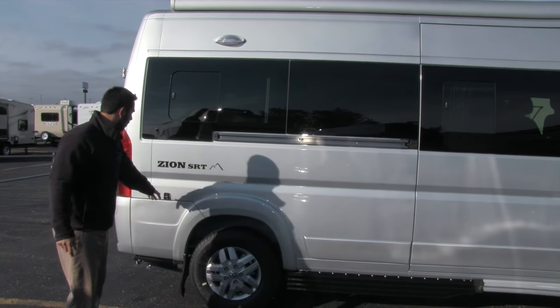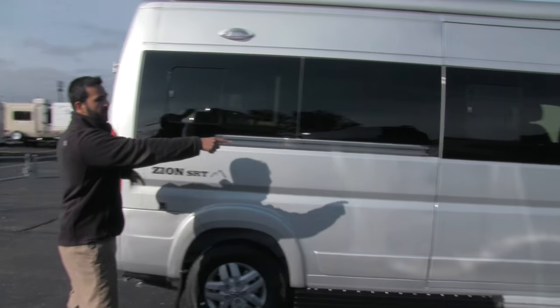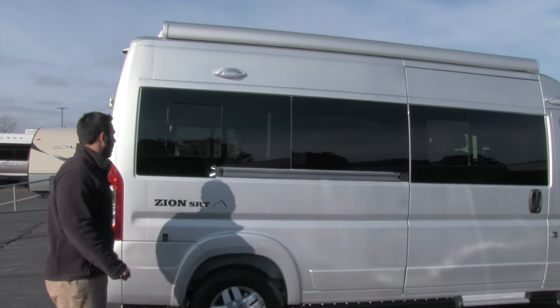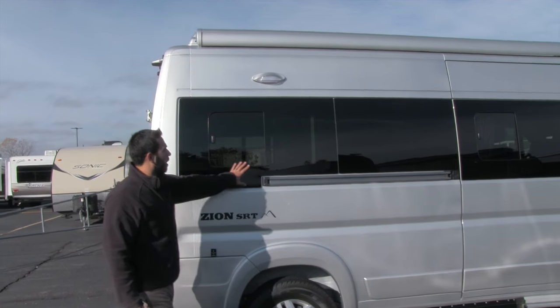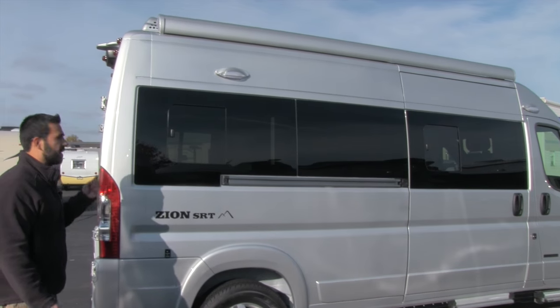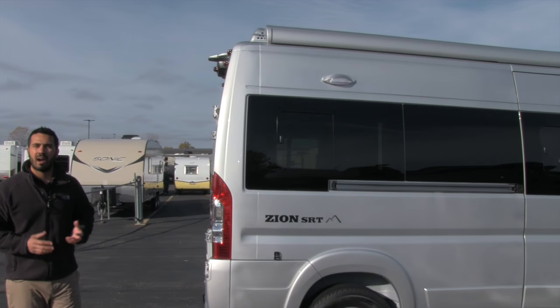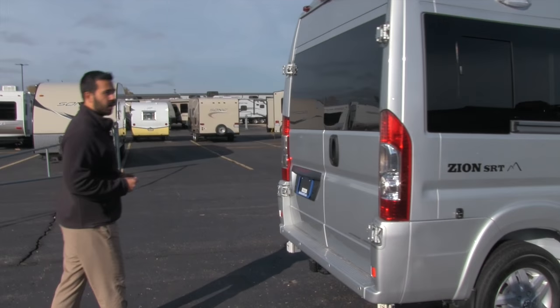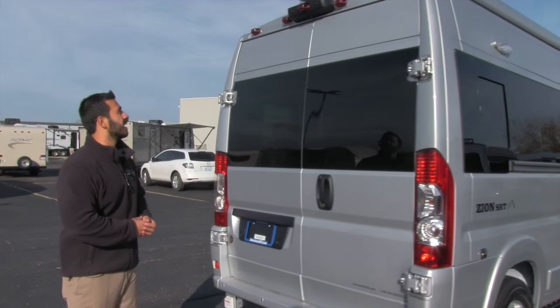If it is going to be windy, no problem. You do have connections right here with arms built in so you can connect those to the cab itself. One thing to note on the Zion is these are going to be automotive bonded windows, so it's a fantastic seal — not your RV windows like you see on some of the competition. Roadtrek is definitely all about quality; you can see it outside and in.